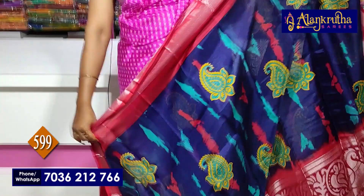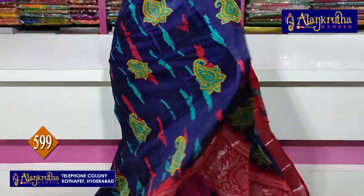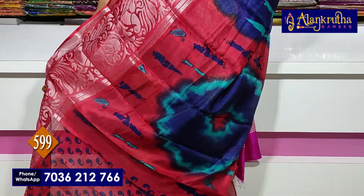Next saree: brinjal color, maroon with navy blue. Chala bright tone. Beautiful saree. Pallu. Blouse zari.